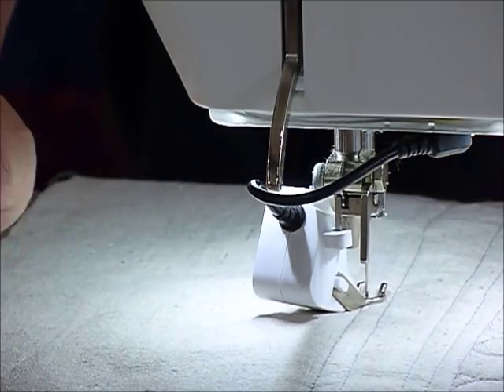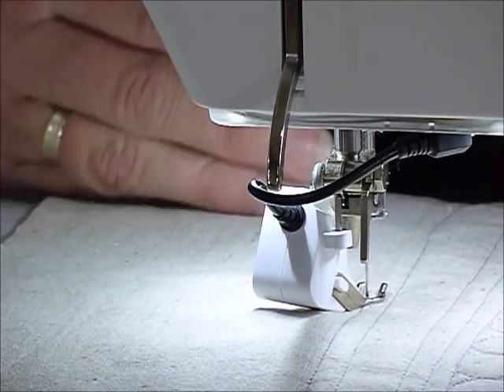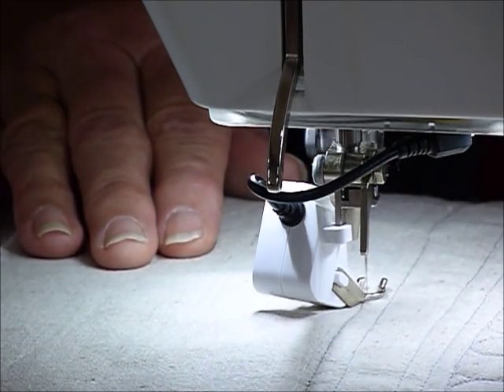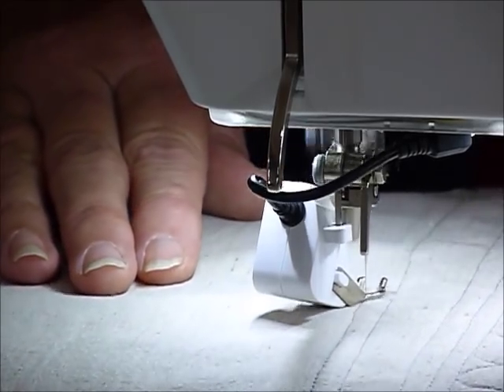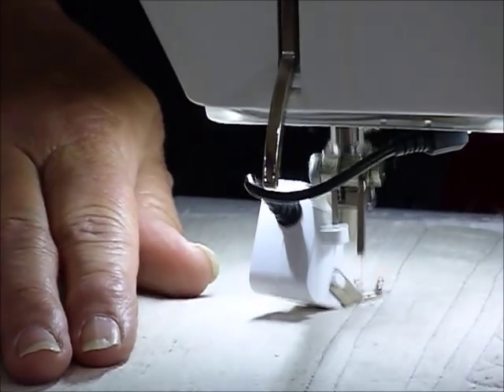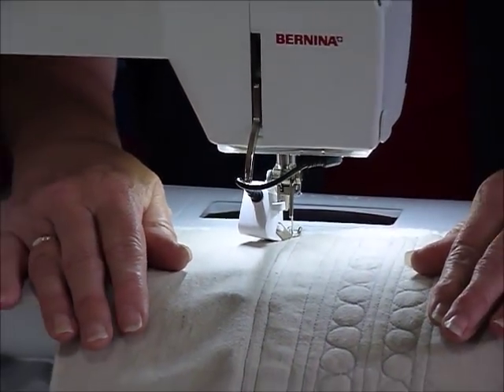If you have it set so that the needle stays down on your machine, that would be really helpful, because if you need to move your hands, it will just wait where you've stopped. So there, that wasn't so painful.